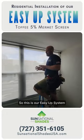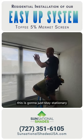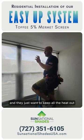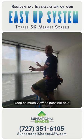So this is our EasyUp system. This is a Toffee 5% Mareme screen. This is going to just stay stationary. They get super hot — this is southern facing. Of course today it's very cloudy, but typically it's really hot and they just wanted to keep all the heat out during the day and with the 5% keep as much view as possible.